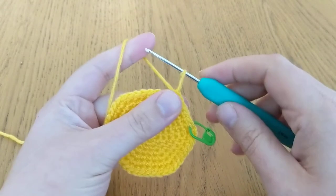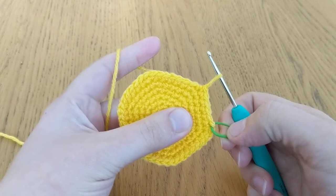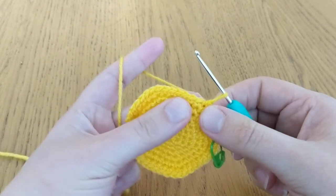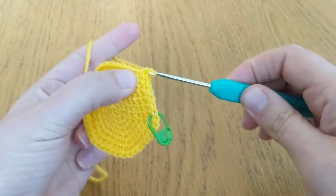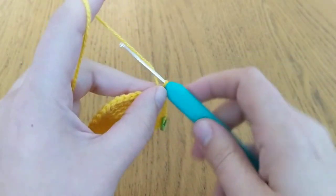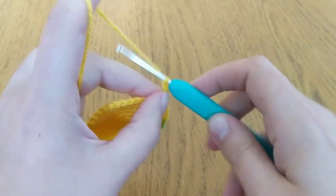Next we're going to do round eight. It says to single crochet six, so I've done my first six single crochet. Then I'm going to do a single crochet into the next stitch, and then we're going to make our first tentacle. To do this, what we do is we just do a chain from that single crochet.